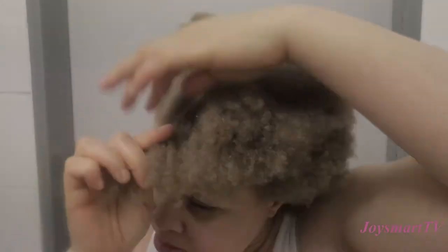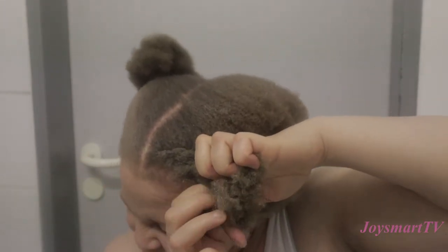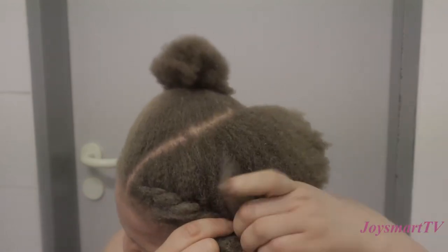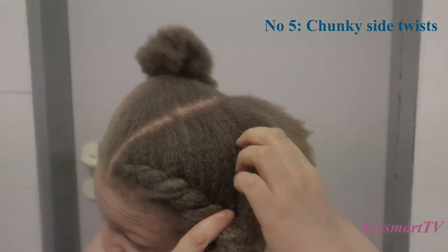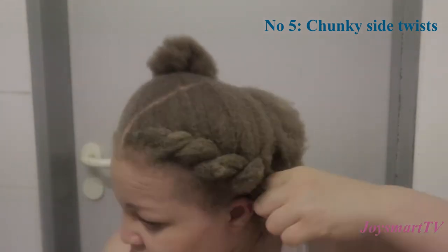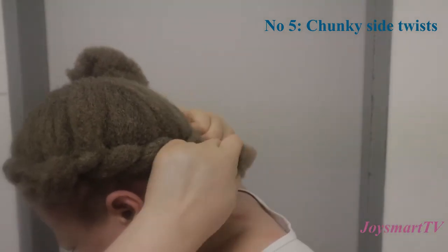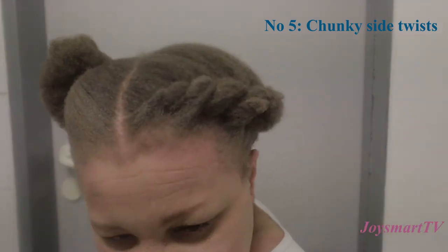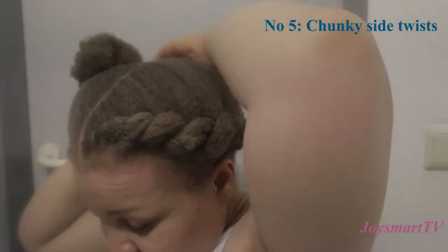For the next style, I detangled the hair, combed it to the side, and did a chunky side flat twist all the way down to the back of my hair. If you don't know how to twist, you can make a braid; if you can't braid, you can just fold. Hair is not one-size-fits-all — just get an idea of what to do and achieve it however you want. I twisted all the way down and kept it in place with a bobby pin, then did the other side.